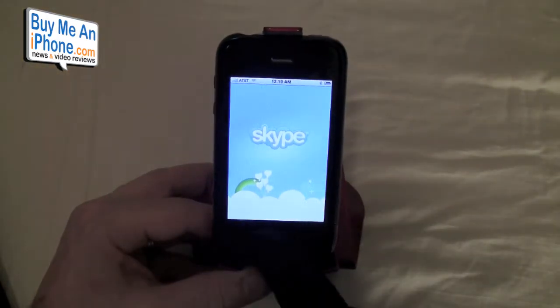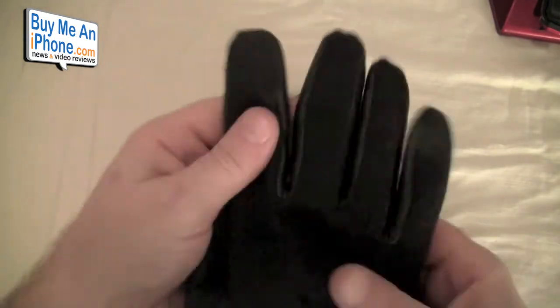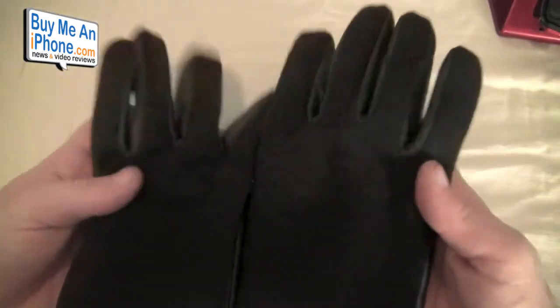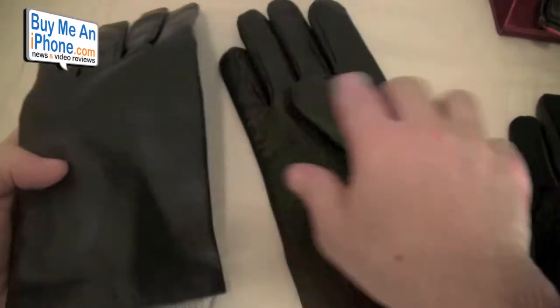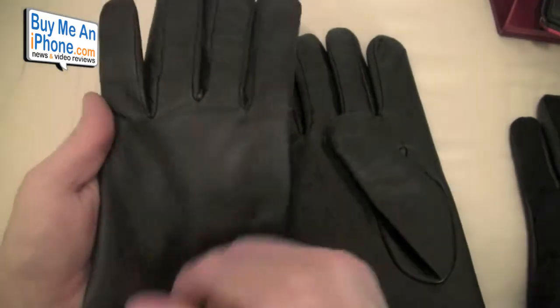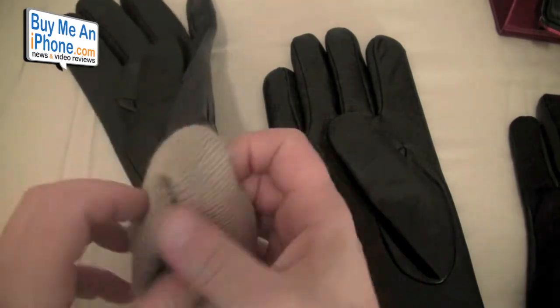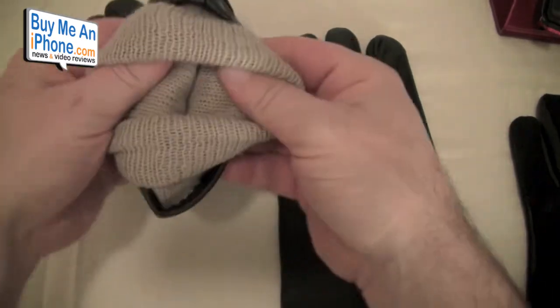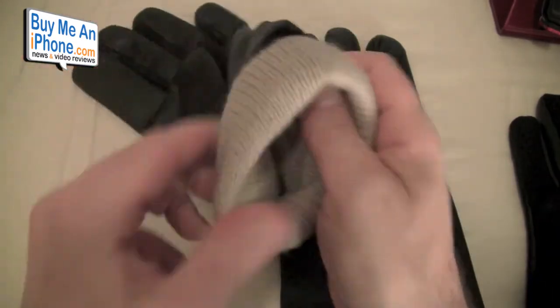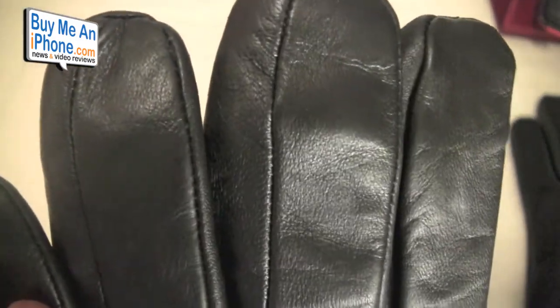We'll open up Skype. This isn't a review on the phone — it's a review on the gloves. These are the casual gloves at $99.95. They also have a dressier style glove with leather on both the front and back, a flap to keep your wrist warmer, and a very nice lining on the inside.